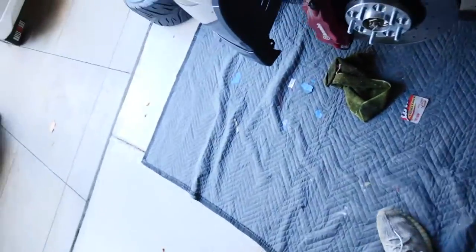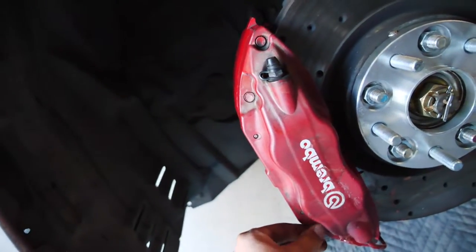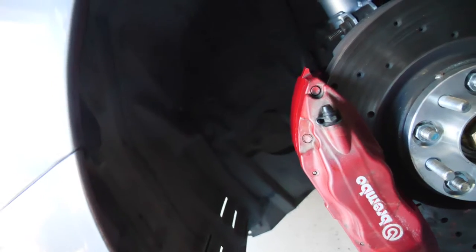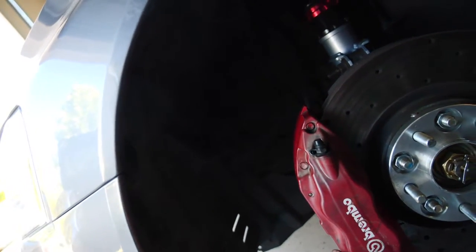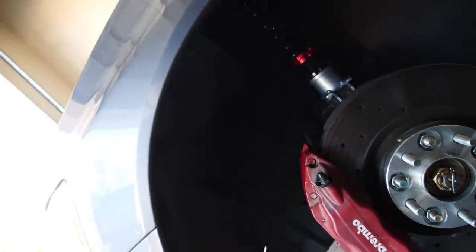I'll use these for the fronts and these for the rears. We tested it all — using one caliper specifically, clear coating it — and that's when we just realized, you know what, let's just repaint the whole calipers again. Right now I'm just degreasing them and taking off the clear coat that's peeling off, trying to get as much as I can, then running it over with acetone, then masking it and painting it. Nothing crazy.